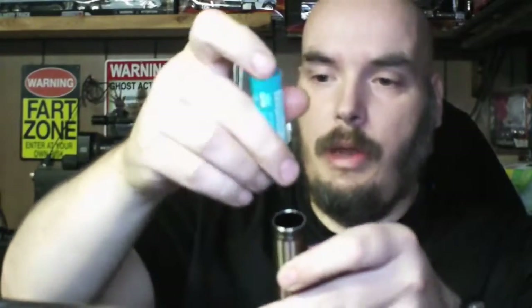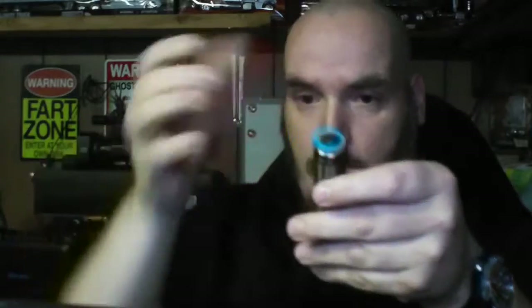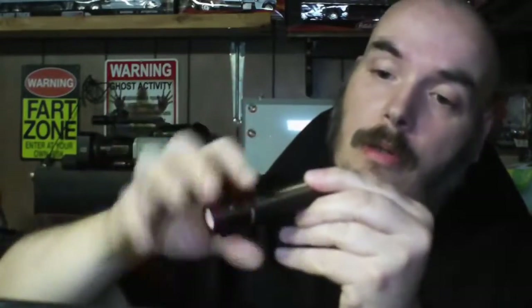The battery goes in nipple-side up, then you screw the head back on just like so. You've got two ways to hold it — the regular way like the Baton Pro, or the tactical way. That's a feature I really love on this flashlight.